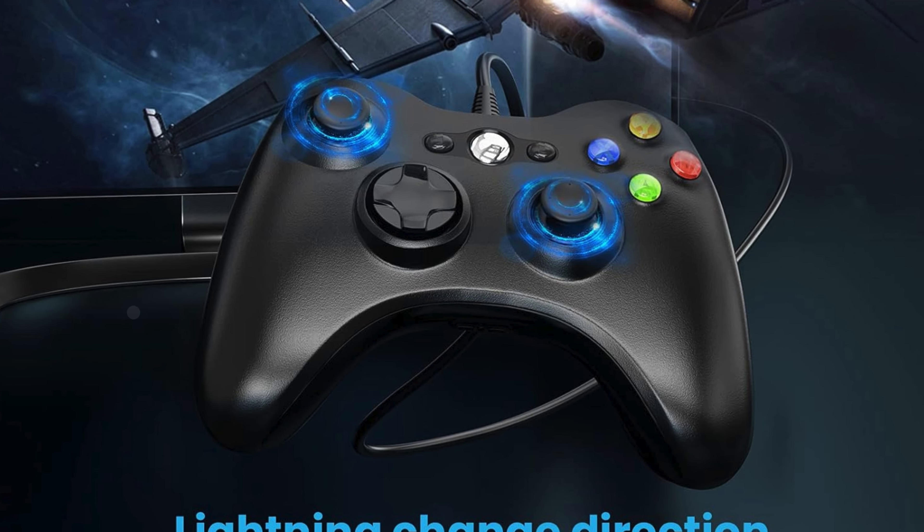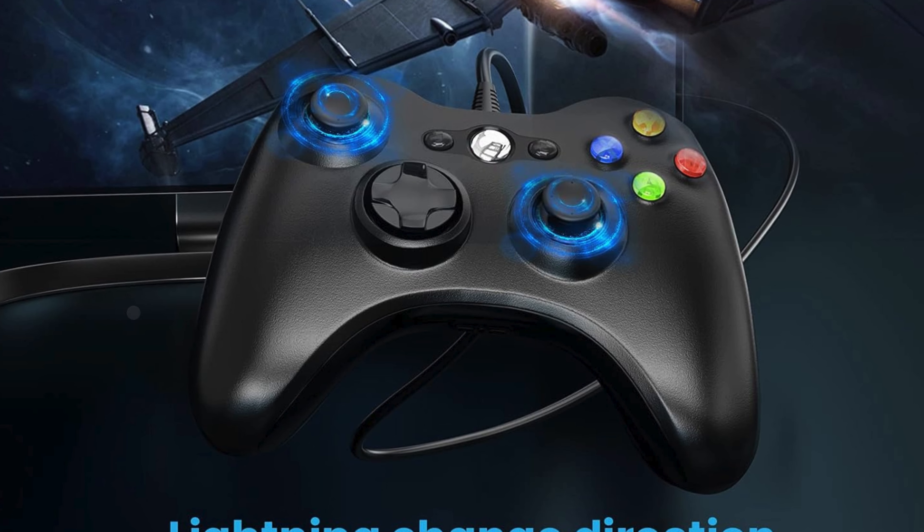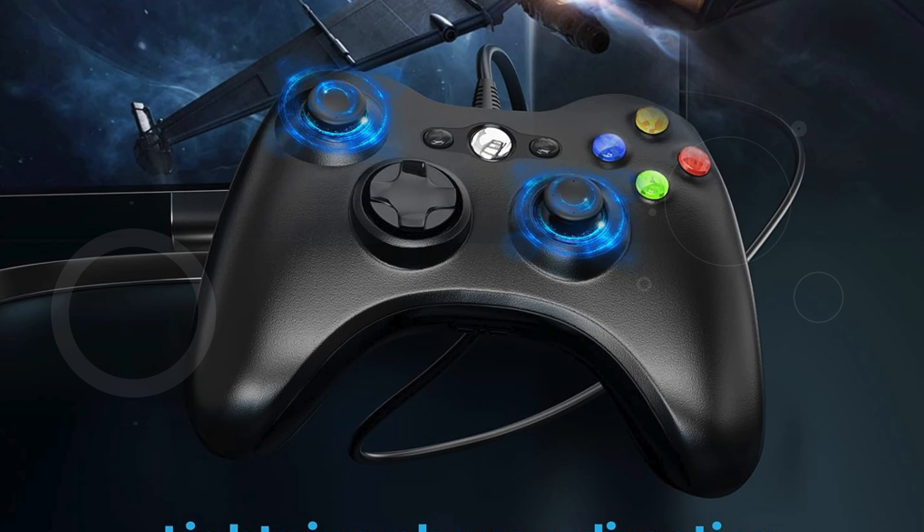Whether you're battling enemies, racing through tracks, or exploring new worlds, the Gamesir Khalid Wired Controller delivers the performance and comfort needed for an optimal gaming experience.